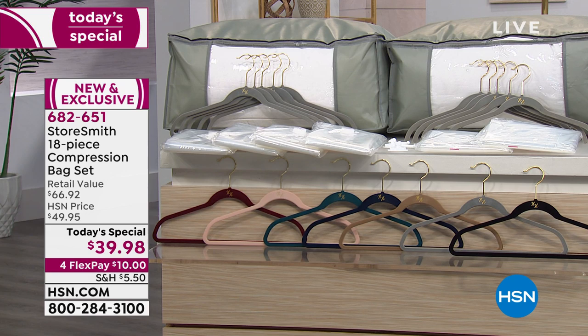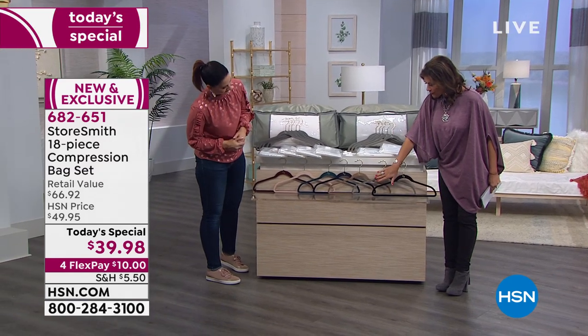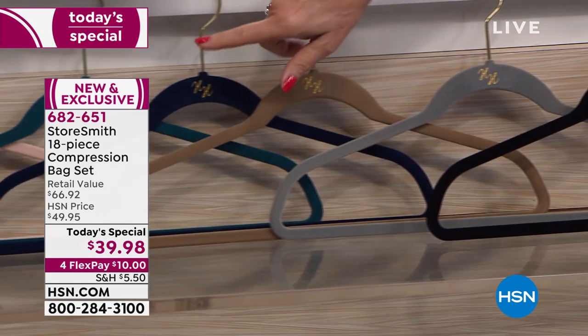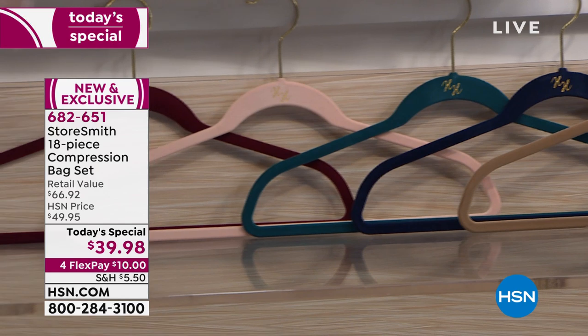Rebecca Wood is bringing these to us. For your huggable hangers, you have a choice of black, steel gray, taupe, navy blue, deep teal, blush, and merlot.